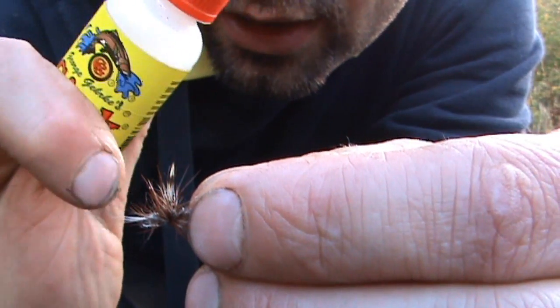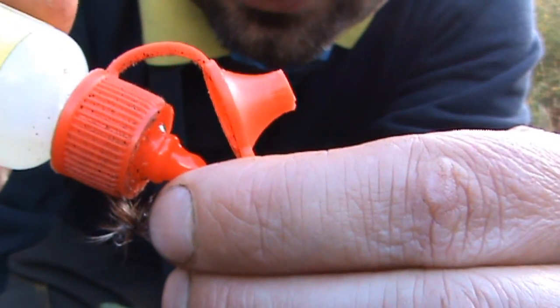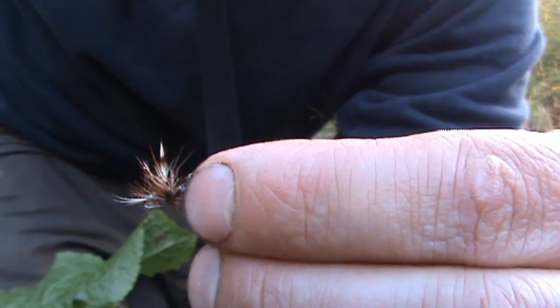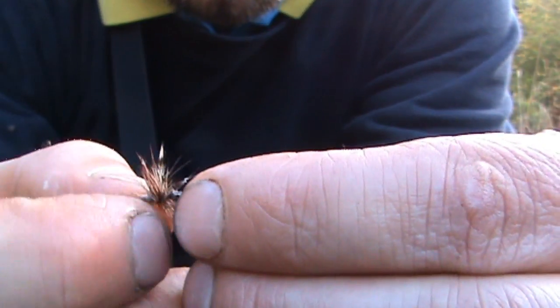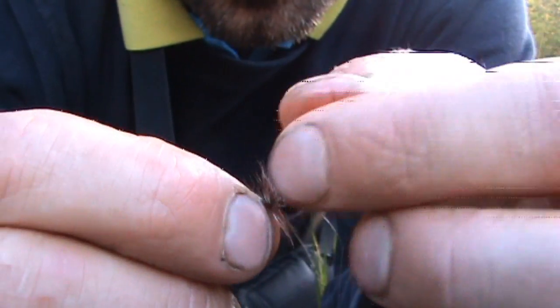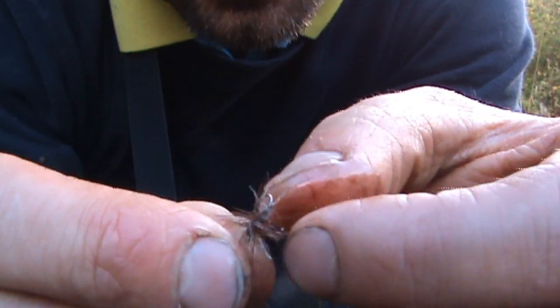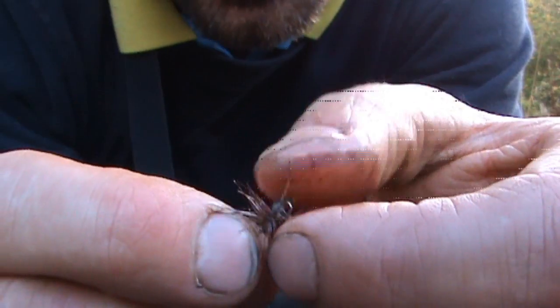Just going to put a little bit of gink on, just to make it float. Put that on my fingers and let it melt, and then rub it into the fly. This helps to keep the fly afloat by separating all the fibres.